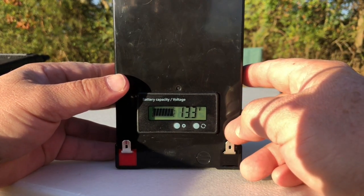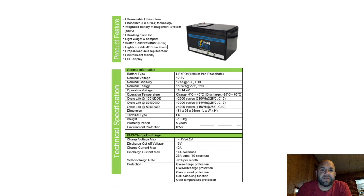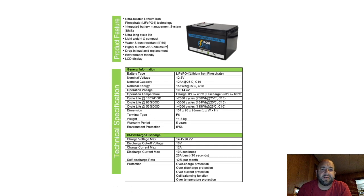Let's hop over to their website for these batteries and take a look at some of the stats. It's a lithium iron phosphate battery with an integrated battery management system that controls and monitors cell voltage. Ultra long life — at 100% depth of discharge you can figure about 2,000 cycles, 3,000 at 80% depth of discharge, and 4,000 cycles if you only discharge down to 50%. It's a drop-in lead acid replacement, much lighter, and somewhat environmentally friendly. You've got your LCD display, 12.8V nominal voltage, 12 amp hour nominal capacity, 153 watt hours. Operating voltage is 10 to 14.4 volts.